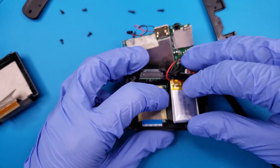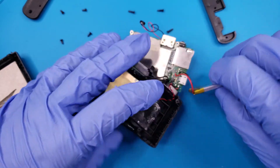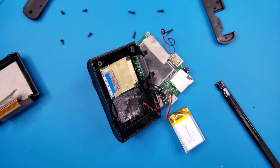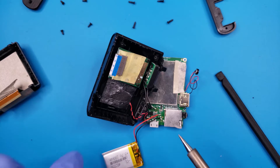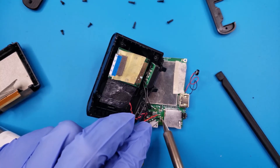The speaker will probably come out with the battery as well. Once we can clearly identify the battery cables, we will remove them with a soldering iron, starting with the negative side.